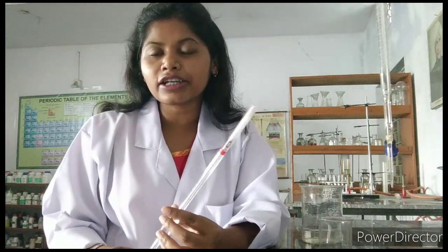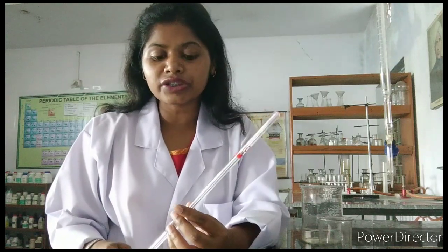With this pipette we can measure the exact volume of liquid that we are going to use in our practical. Generally we use 10 milliliter or 20 milliliter of solutions, and with this apparatus we can measure the exact volume of the liquid. I am going to show you today how we use the pipette.